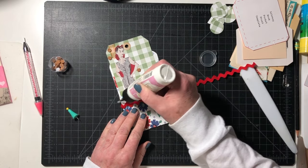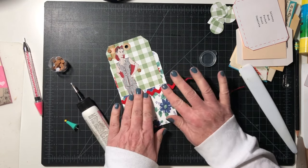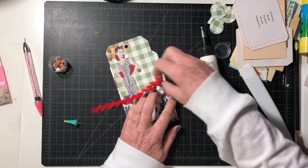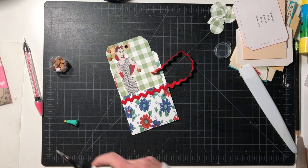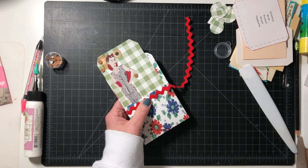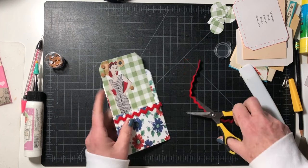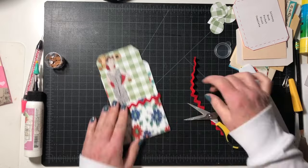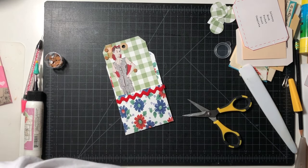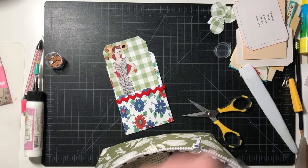Let's put a little glue on and glue the rickrack. I like that better. Then I need some little scissors or sizzles — I know they're piled in here somewhere. Instead of rickrack at the top, I have this red label. Let's put something on here.